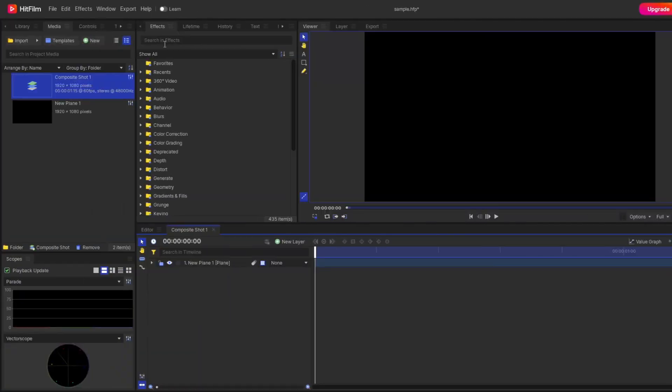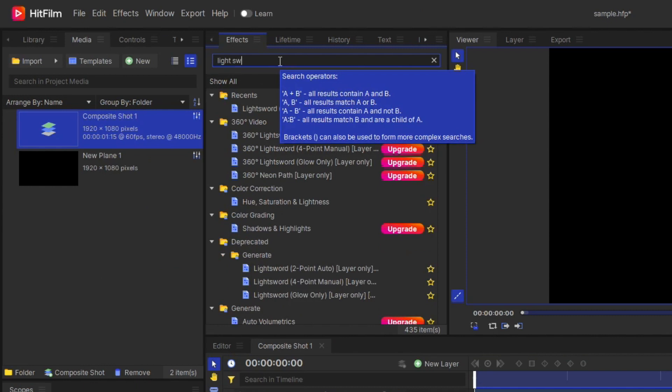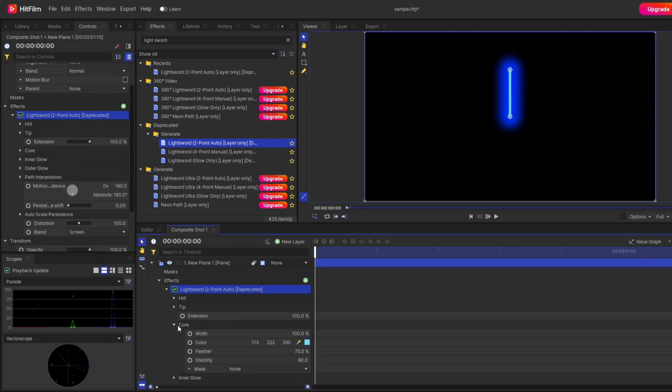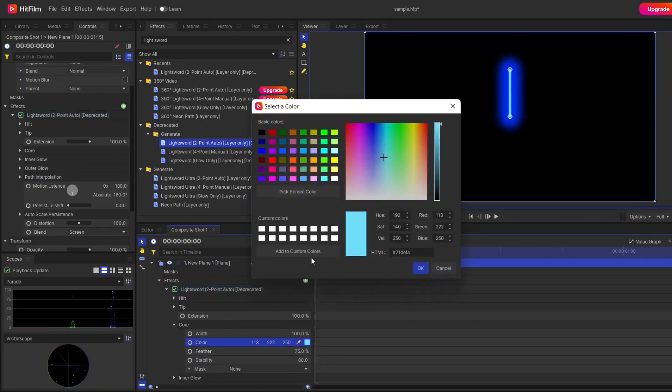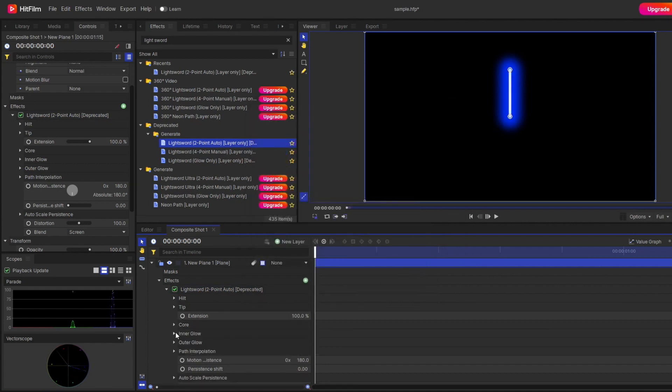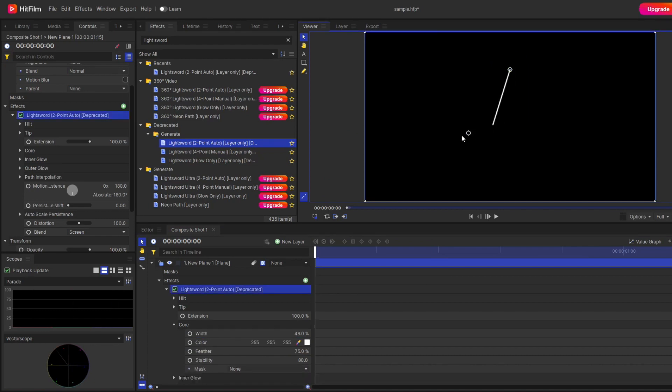Go to the search effects and search for the light shot effect — specifically the Light Shot Two Point layer — and drag it onto the plane layer. First, remove the glow effect and set the color to white. You can choose any color like green or blue, but for this video I'll use white. In this light shot line, you'll see there are two points: hit and tip.